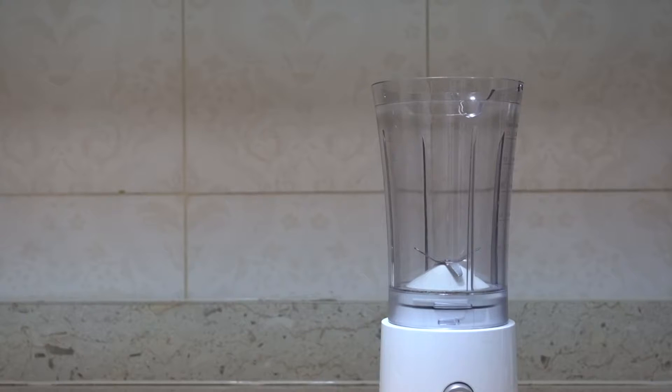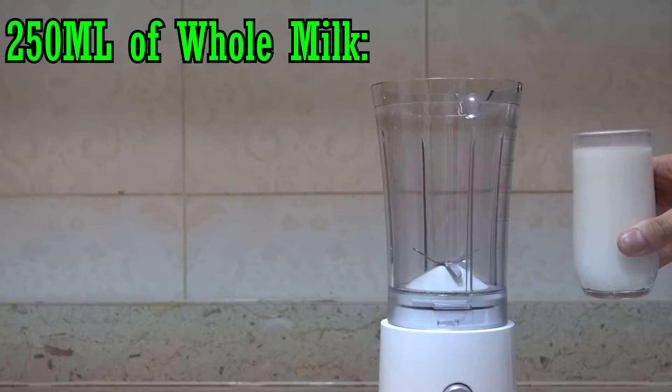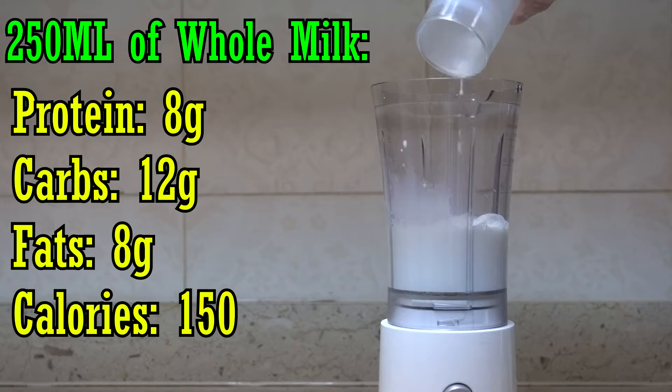Since we have all the ingredients, we're gonna pour them into the blender, starting with 250 milliliters of whole milk, which has 8 grams of protein, 12 grams of carbs, and 8 grams of fat — 150 calories total.